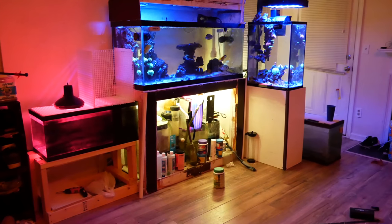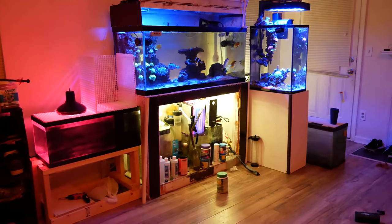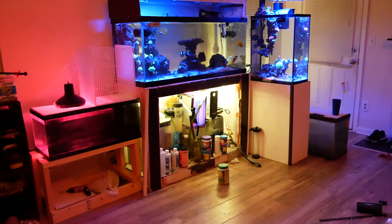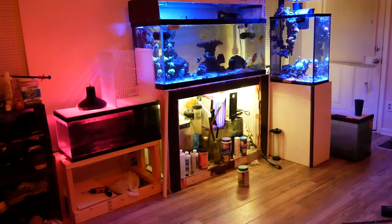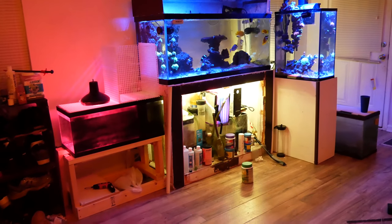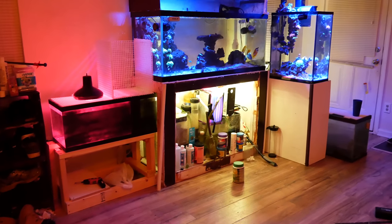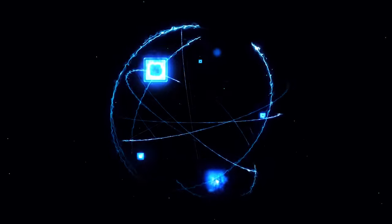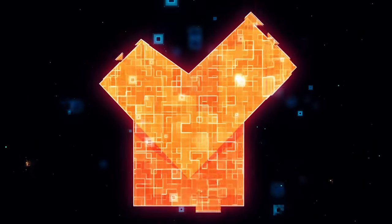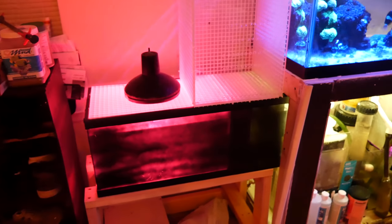Hey, what's up guys, this is Johan and in this video we'll be doing an update of the entire system. I'll be just behind the camera today, not in front of the camera, just showing you guys what's going on with my reef and my entire fish system. Let's get into this little update.